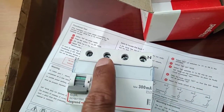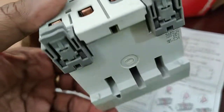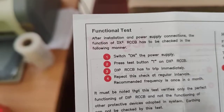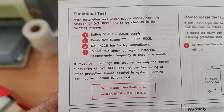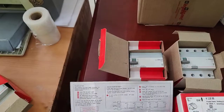R, Y, B phases are to be used here, so this is the terminal detail. This is suitable for DIN rail mounting. Let's see the functional test — after installation and power connection, you have to switch on the power supply and press T.